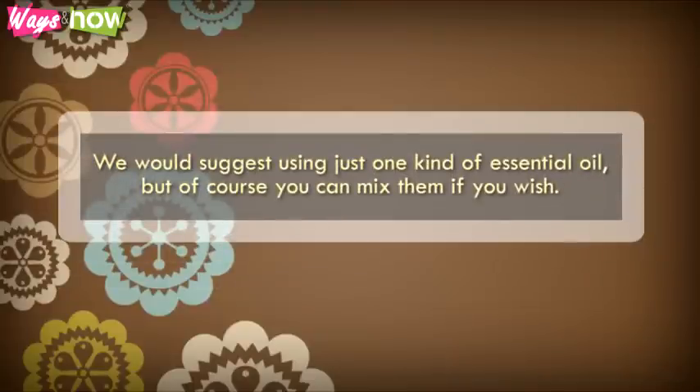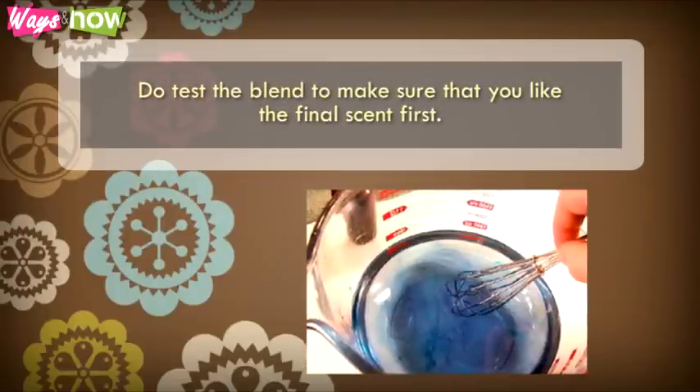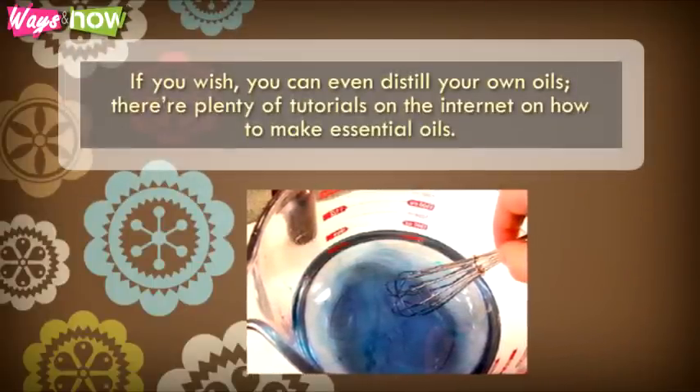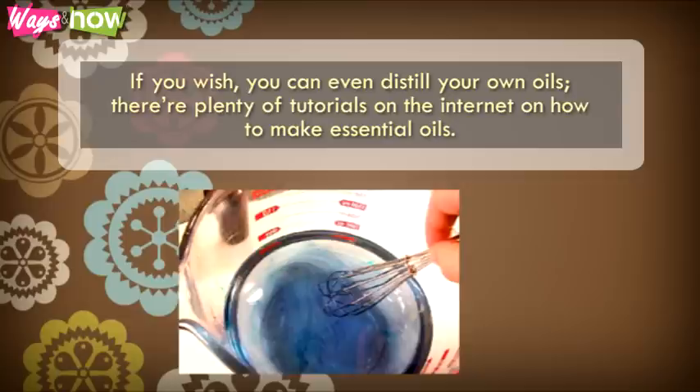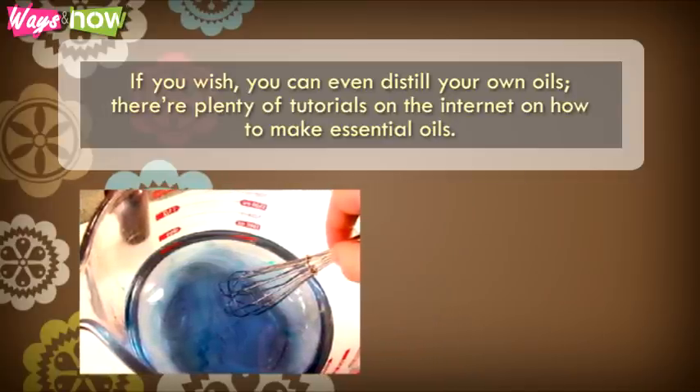We would suggest using just one kind of essential oil, but of course you can mix them if you wish. Do test the blend to make sure that you like the final scent first. If you wish, you can even distill your own oils — there are plenty of tutorials on the internet on how to make essential oils.